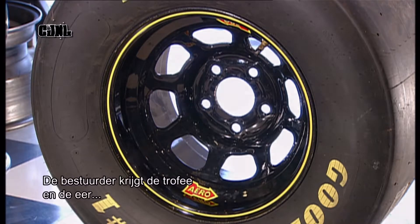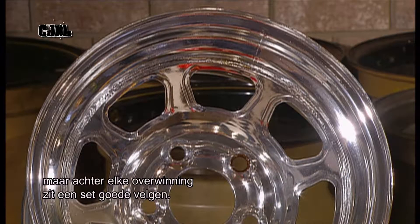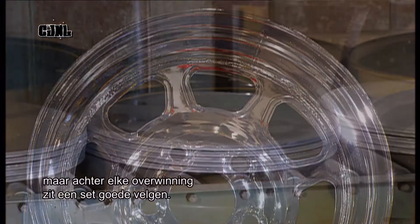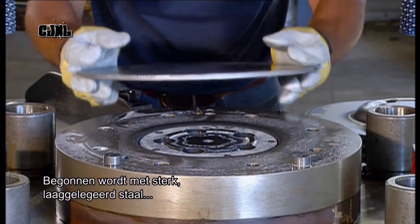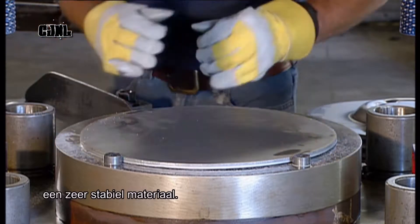The driver will get the trophy and the credit, but a good set of wheels is behind every win. The process starts with high-strength, low-alloy steel, which is a very stable material.